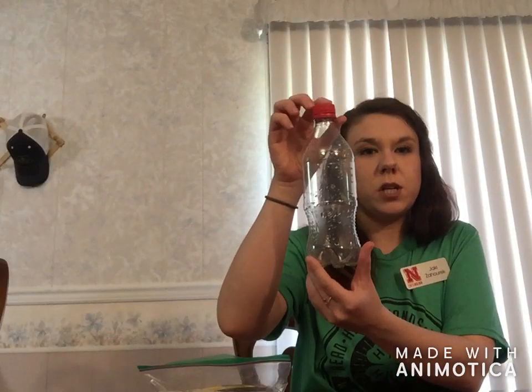So you are going to take your soda bottle and you are going to want to make sure you clean it out. Now we are going to start — we are going to cut the holes to insert the perch for the bird to sit on.